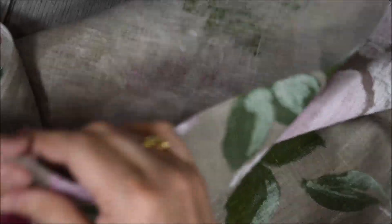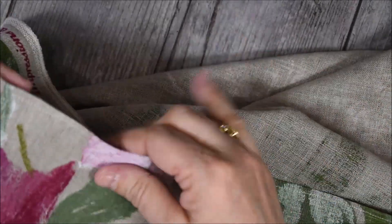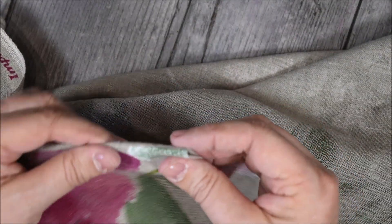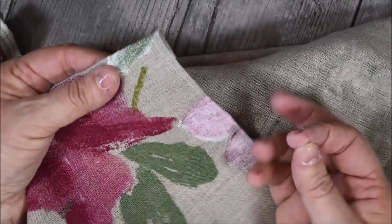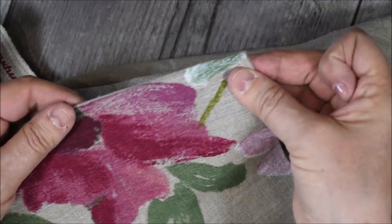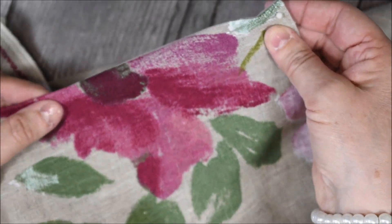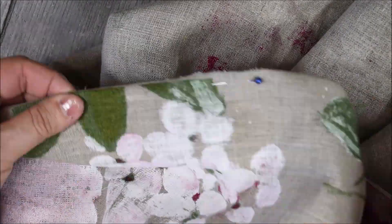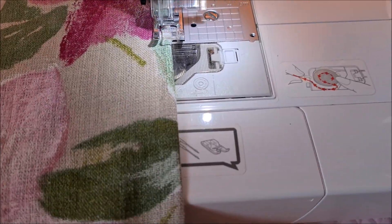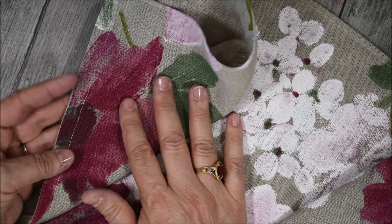De retour à la table de travail, nous avons réalisé le haut, la propreté du haut de notre tissu pour notre rideau. Maintenant, je vais m'attaquer au côté. Ici il y a la marge, je vais l'utiliser, la retourner tout simplement, et réaliser une petite couture pour avoir quelque chose de propre. Je vais retourner le bord de mon tissu comme ceci, j'épingle et je recoudre à la machine ma couture, la propreté du côté. On réalise cette propreté sur les deux côtés, sur les deux hauteurs, bien entendu.